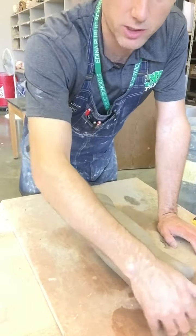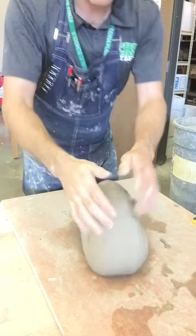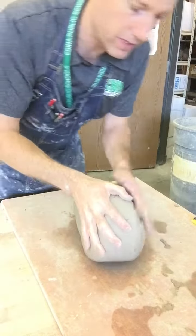I'm gonna take this large chunk of clay. You're gonna be starting with a much smaller piece because you don't need this much clay, but I'm doing a large chunk of clay for the video.